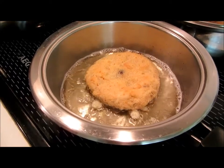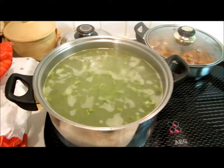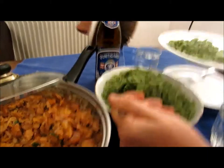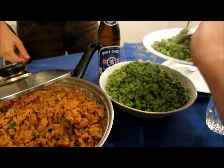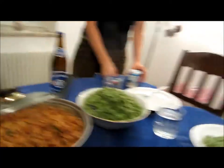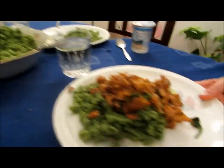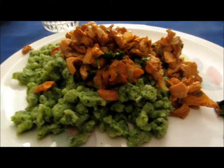Then we fry it, and it looks like that. The sauce is ready, and we put some schnitzel for eating with the mushroom sauce. We've finished cooking — now we're trying the sauce with the schnitzel. And there you have it: Spätzle with Eierschwammel sauce.